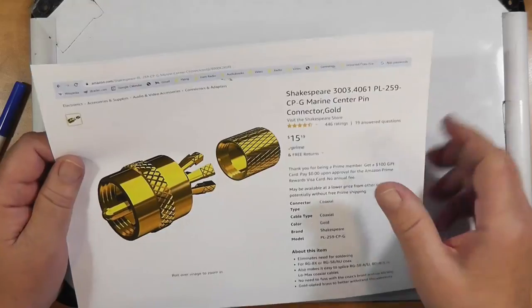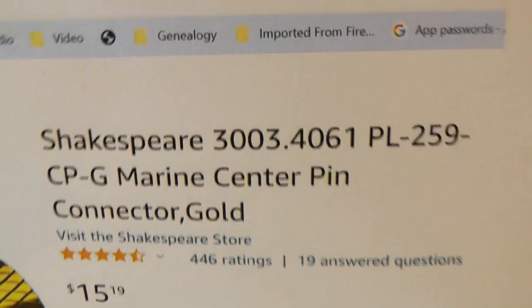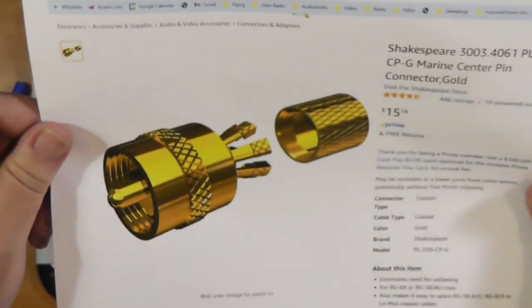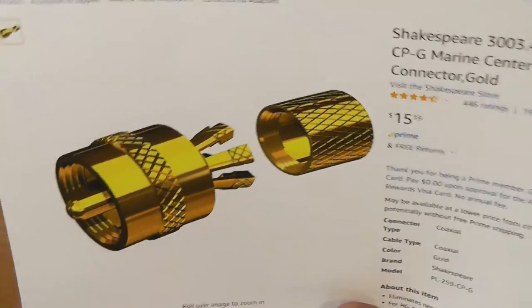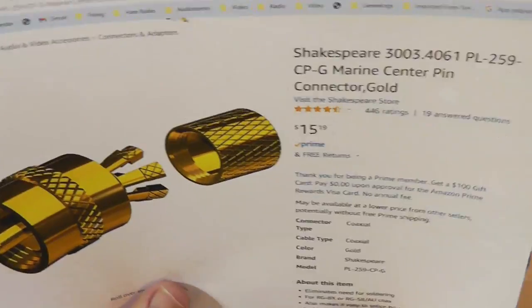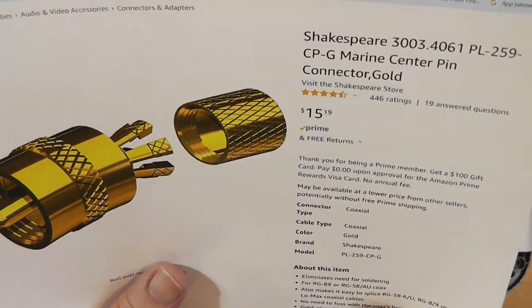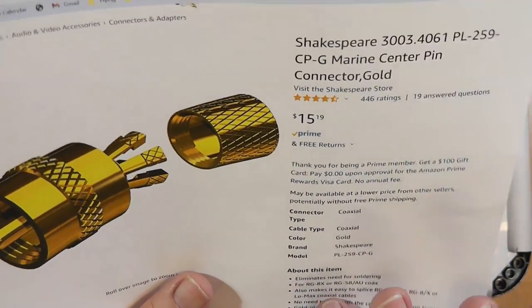There is a company, and I'm going to show you something from them — this is off of Amazon. The company is called Shakespeare, just like the old bard himself — Romeo and Juliet, Hamlet, all that sort of thing. But they make connectors for the saltwater crowd. These are crimp-on connectors; they're waterproof, they're wonderful, and they're available for different size coaxes. This one is for RG8 or RG58 AU.